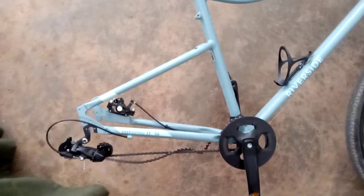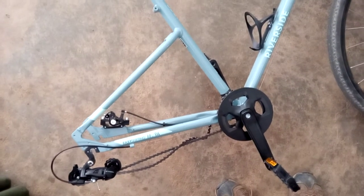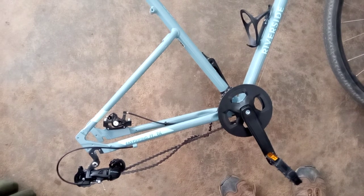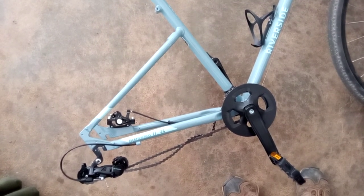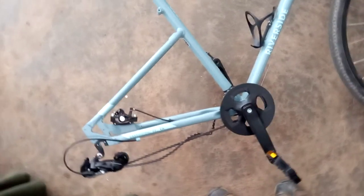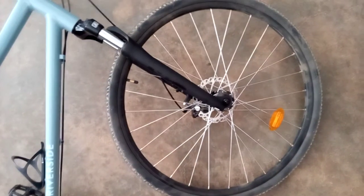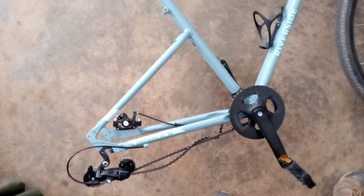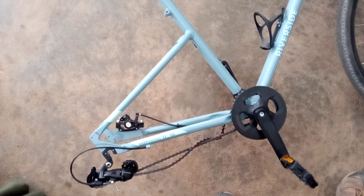I'm doing this video just to share something with you, just to make you aware of this. I noticed the rear wheel — probably the front wheel as well — but more on the rear wheel: it was not working as it should. It was like not rolling, like it was braking, it was not snappy.